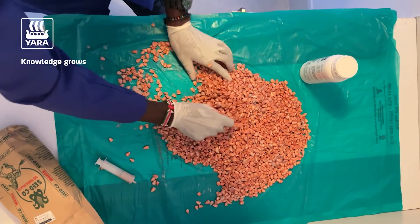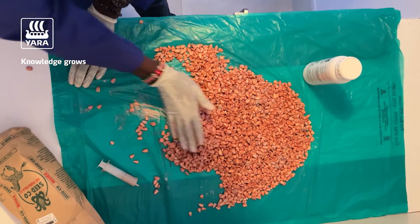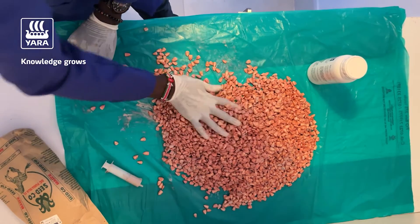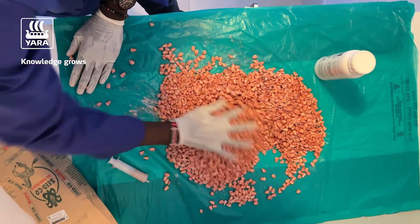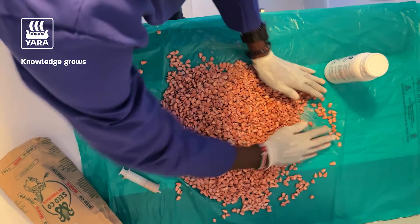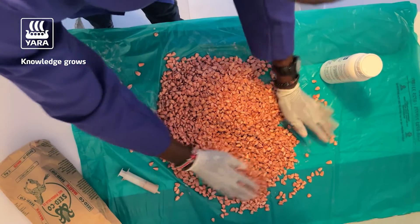It's a dryer product, so by the time you are done treating your seed, it's already dry and ready to coat. You do not have to put it out to dry or anything like that. Once it's uniformly coated, the seed is ready to plant.